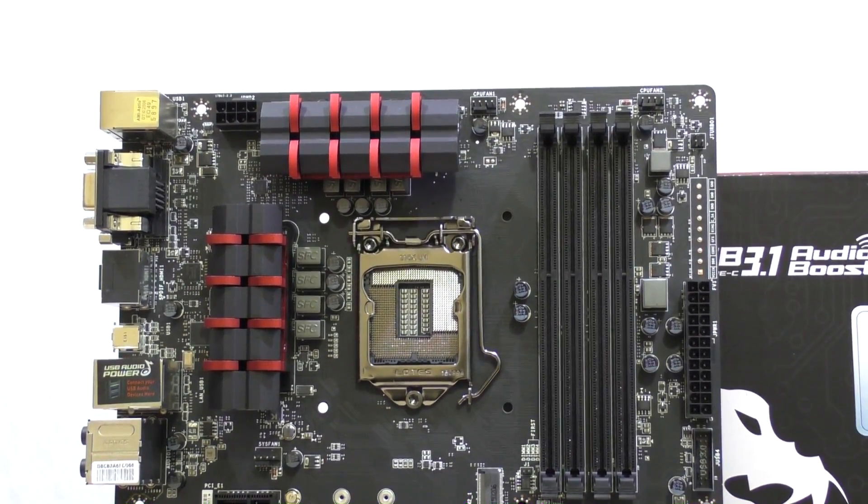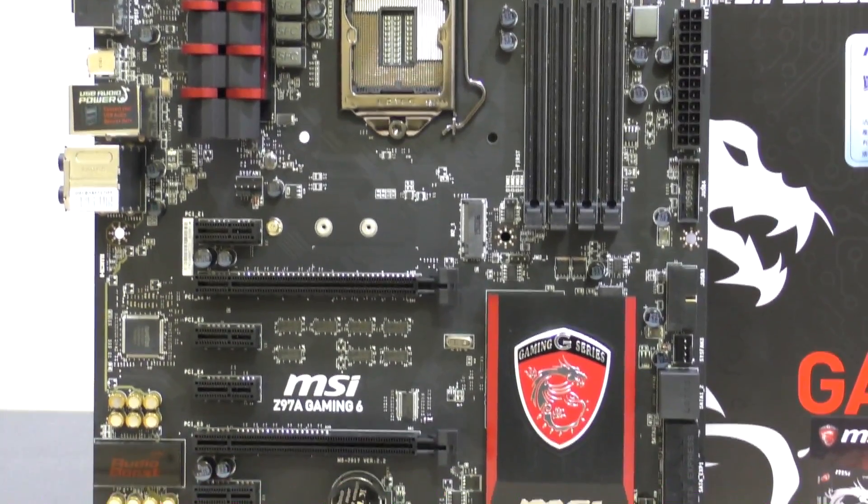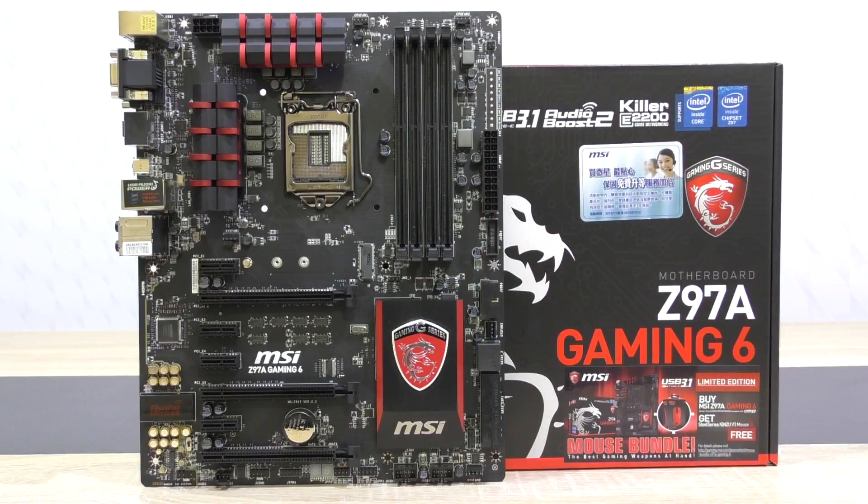Right now, at the time of this video, this motherboard currently costs around 185 US dollars, which is a good price point for a board like this one. Thanks a lot to MSI for sending me this motherboard and making this review possible.